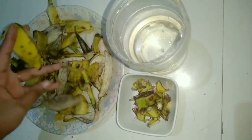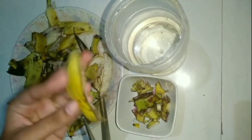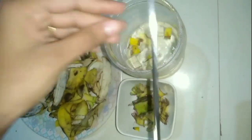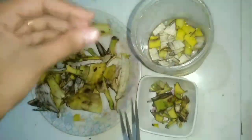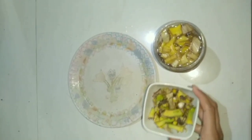Now take another banana peel. Cut the banana peel into small pieces and put them into the water container. You have to cut all the banana peels as I am showing in the video. Don't throw the black ends of banana peels — they can be used separately at the time of planting anthurium.